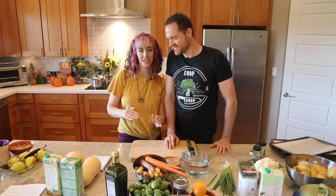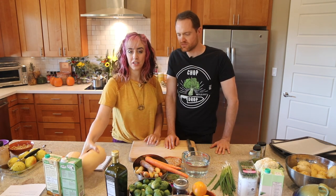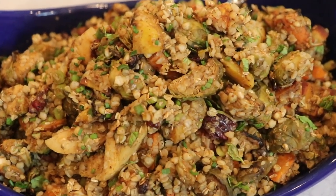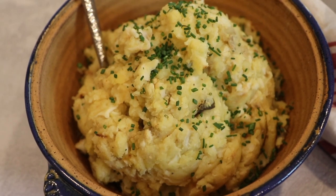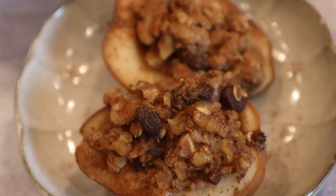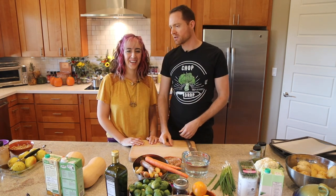We're gonna do like a cyclical roasting extravaganza, and we're gonna include some butternut squash bisque. We're gonna make a salad with roasted Brussels sprouts and carrots, and we're gonna make some roasted cauliflower mashed potatoes. And then we have a bonus dessert recipe. Looking forward to it. Enough talk — let's get chopping, let's get cooking.